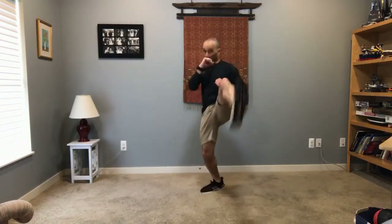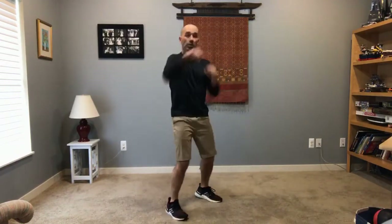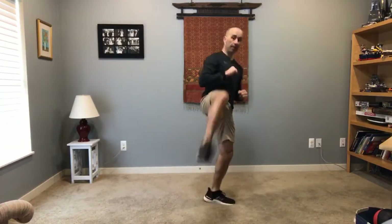Last one — here we go. Front kick: hoo hoo hoo, front kick, hoo hoo hoo, front kick. So it's right — one, two, three — left — one, two, three. Left, one, three. One, two, three. Here we go, come on!